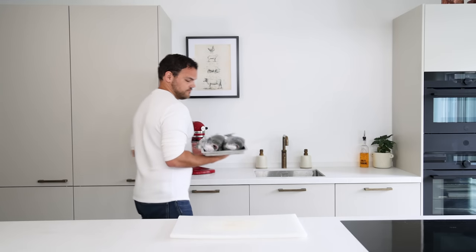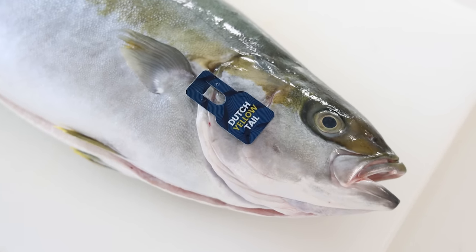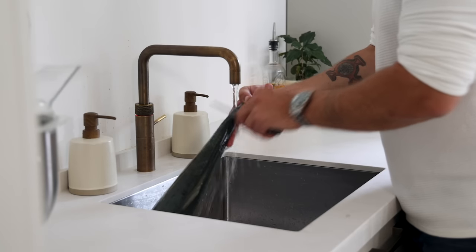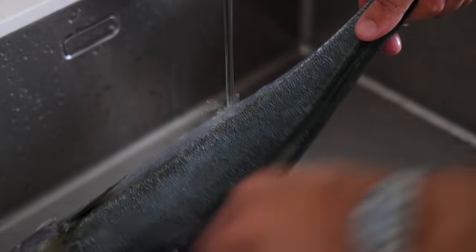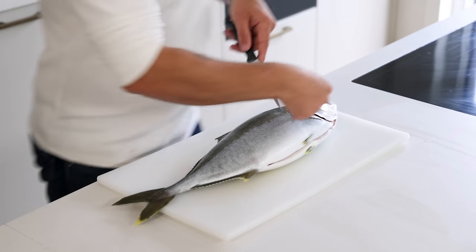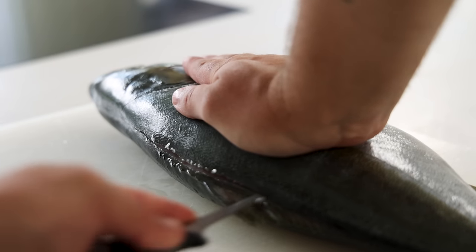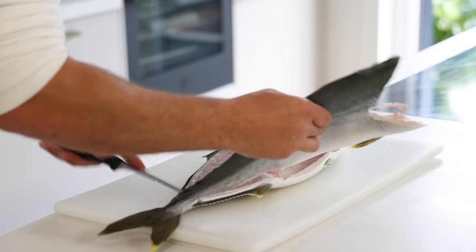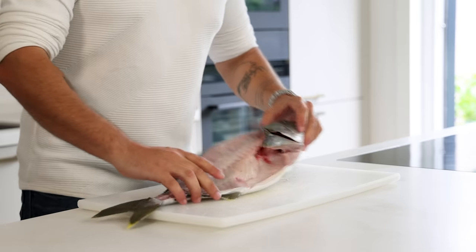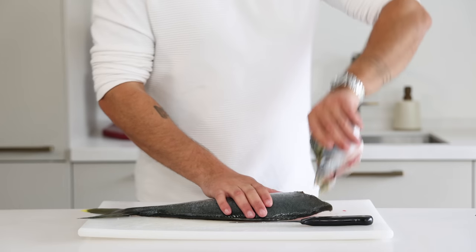Now we're back in the kitchen and first we'll show you how to fillet one of these amazing yellowtail kingfish. Start by removing the scales. You can also leave them on if you're not using the skin, but I always like removing them anyway because it makes the filleting a lot easier and you don't need to worry about getting scales on your fillets. Now make an incision just behind the fin and cut along the bone of the head. Then directly twist your knife horizontal and cut along the spine all the way down to the tail.